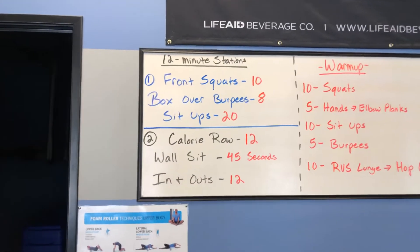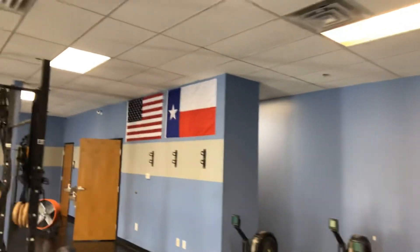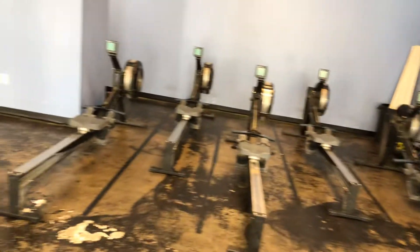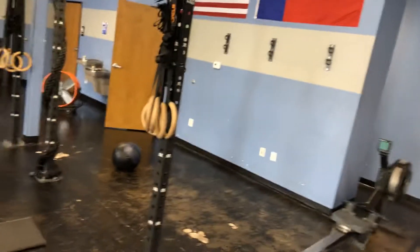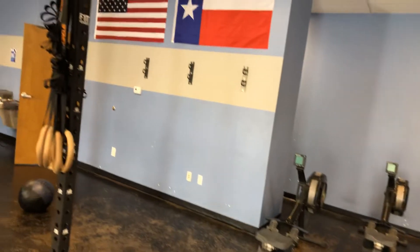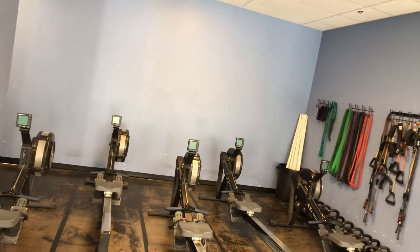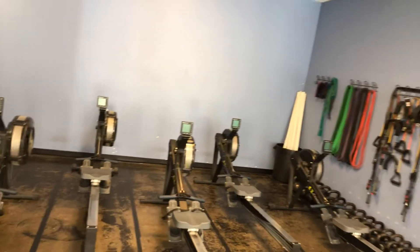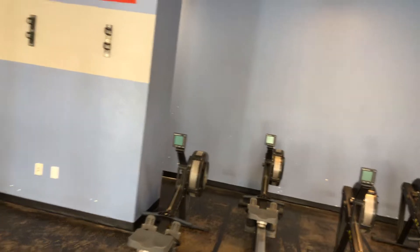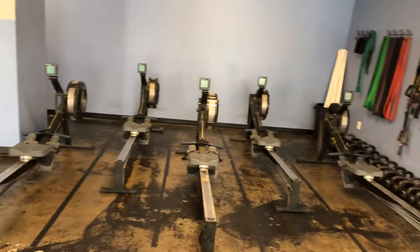Station two: calorie row, wall sit, and in-and-outs. With the row, you might ask what it has to do with leg day. It's not like it really has 100% to do with leg day. The purpose of the row is to engage your core. You're going to engage your posterior chain because you're pushing. And you're also going to engage your shoulders and everything there. When you think about the row, it's not just a cardiovascular exercise.